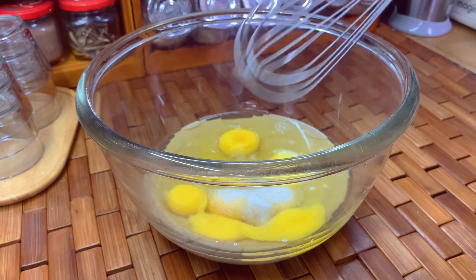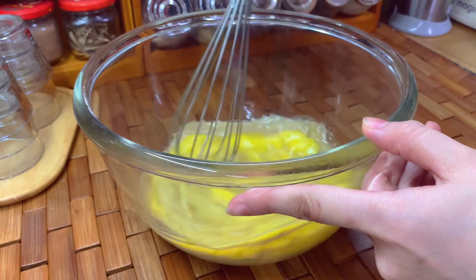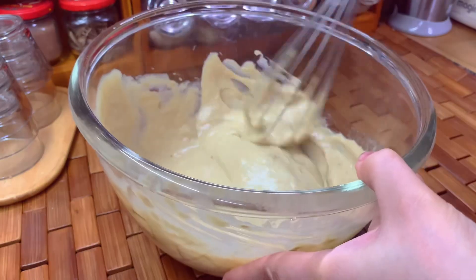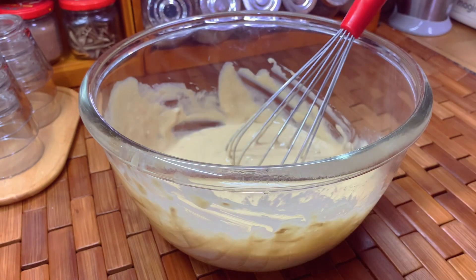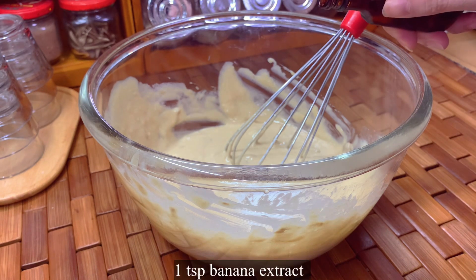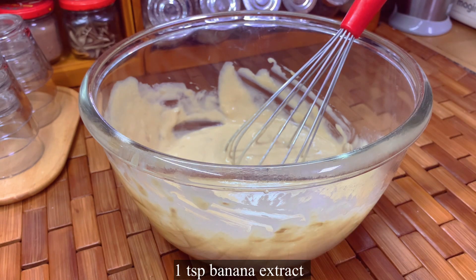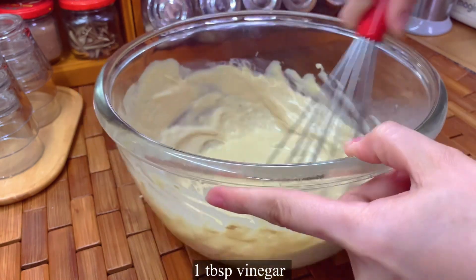Mix all the ingredients until well combined. Now add one and a half tablespoons of baking powder and one teaspoon of banana extract. Also add one tablespoon of vinegar to remove the egg flavor.